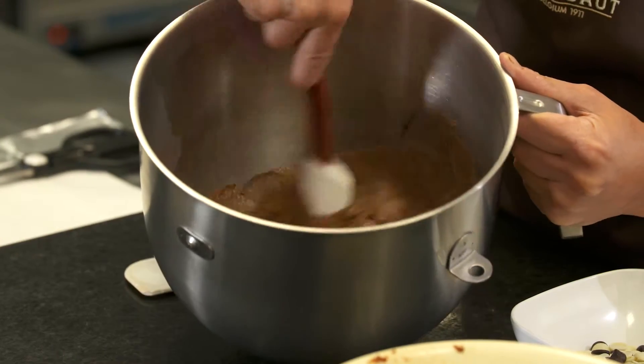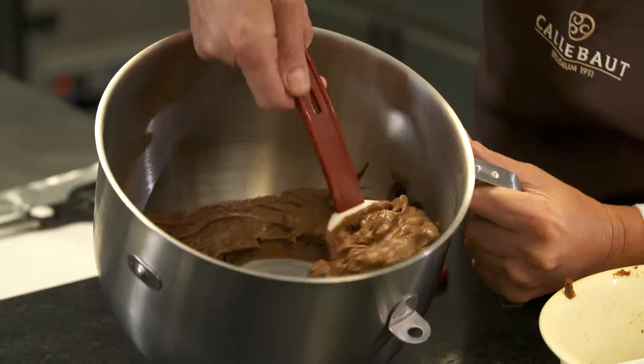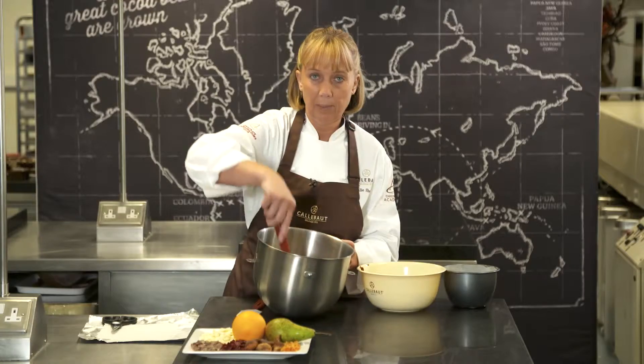Make sure they're all nice and mixed, and then we're going to add in our dark and white chocolate, then just mix that through, and that is then ready to go into our pudding basin.